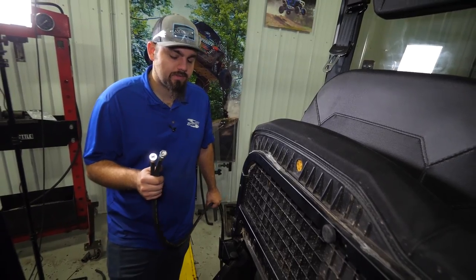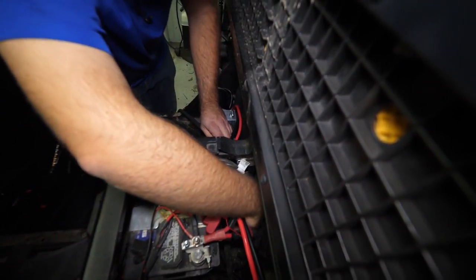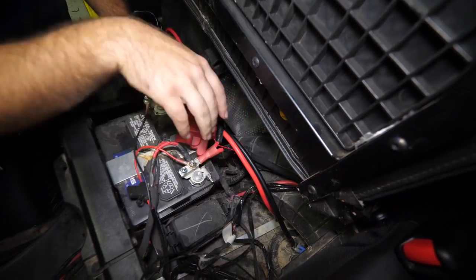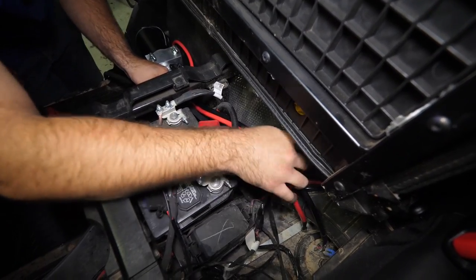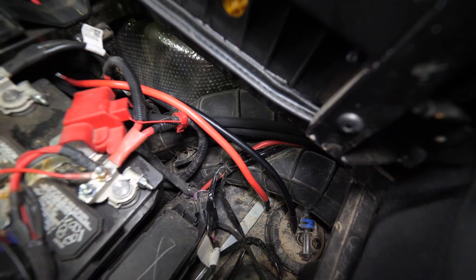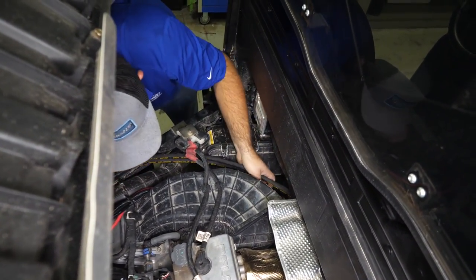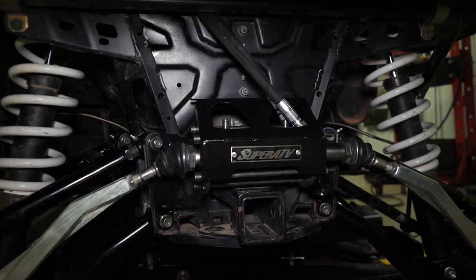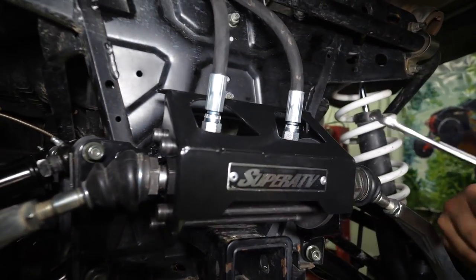Grab our hoses and start feeding them through our grommet one at a time, routing them right along our intake tubes. Get one started back that way to give some more room, then take the other hose and route them together all the way back to the cylinder. Head to the back of the machine, flip the bed up, and feed them the rest of the way through, feeding them right down in between the frame and the sway bar, all the way down to where they touch the cylinder. Attach them to the cylinder, making sure they're started on there nice and straight, then fully tighten.